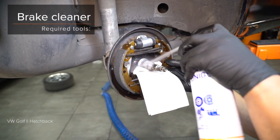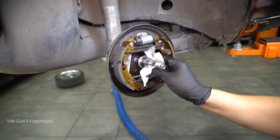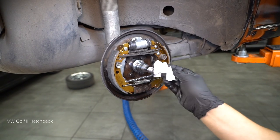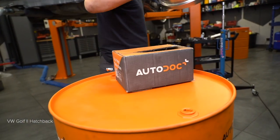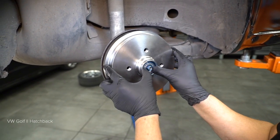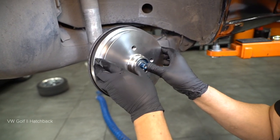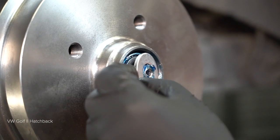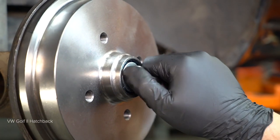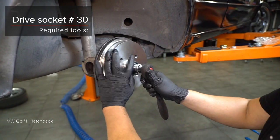Step 4: Install the bolt fasteners. Step 7: Install the part.